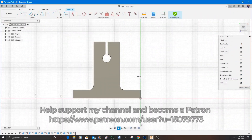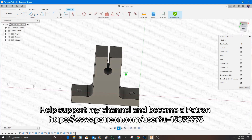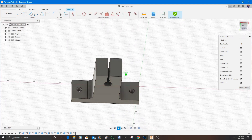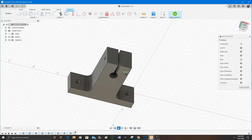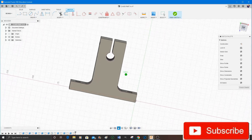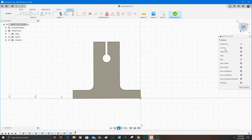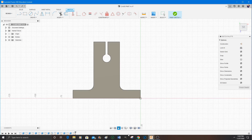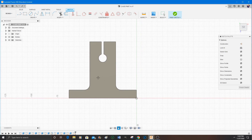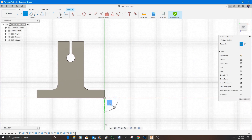I've already got a part drawn up in Fusion 360, which I'm just panning around here to show you. It's just this bracket, and I do actually want to 3D print two of these simultaneously together, so I have to construct another identical part in the same plane.